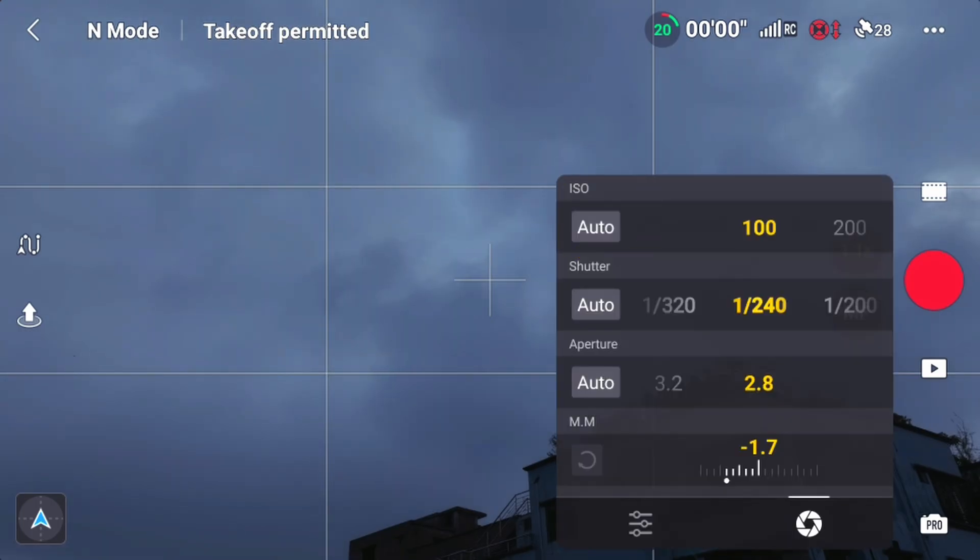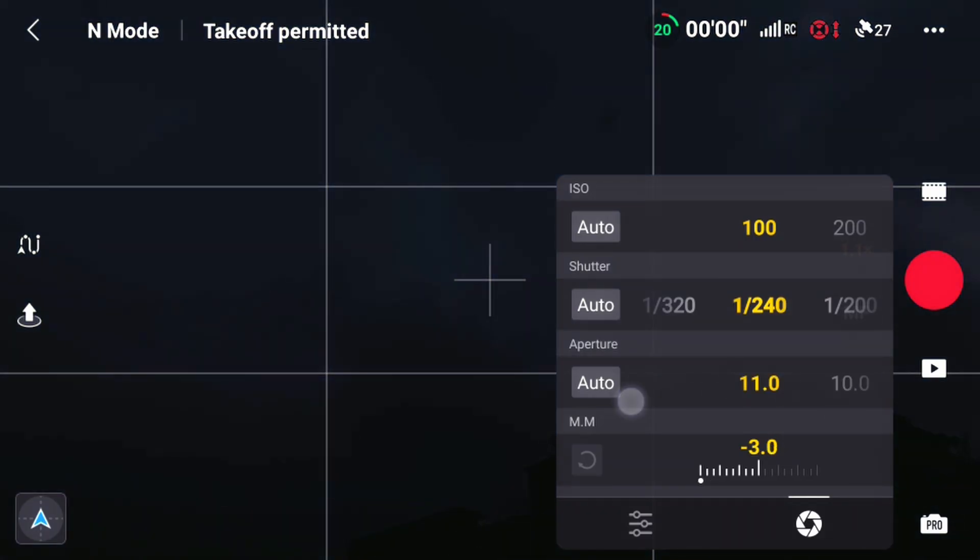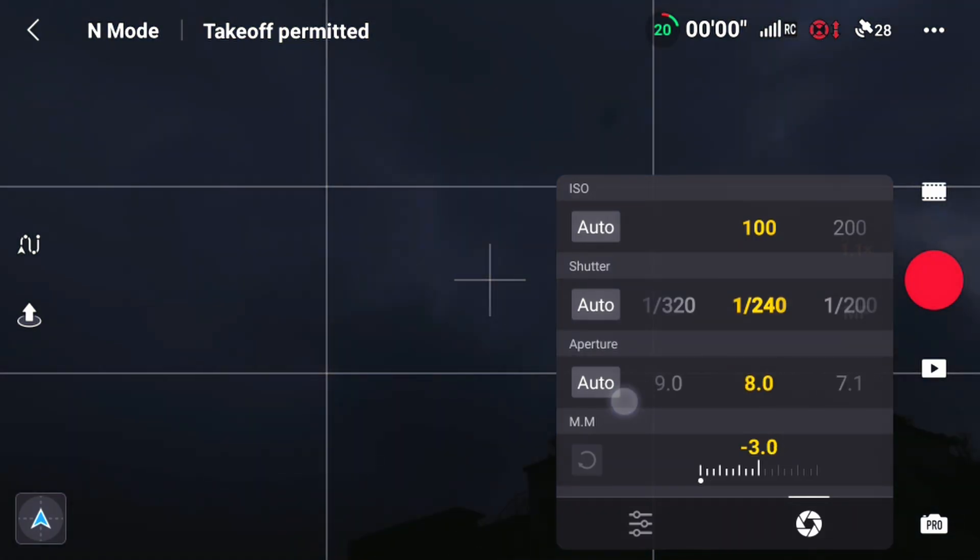I also have aperture and shutter speed. I'm in a professional zone. I've seen the Mavic 3 recording. This is the aperture variable. At 2.8, we can get 11%. It's dark. We can control the aperture.